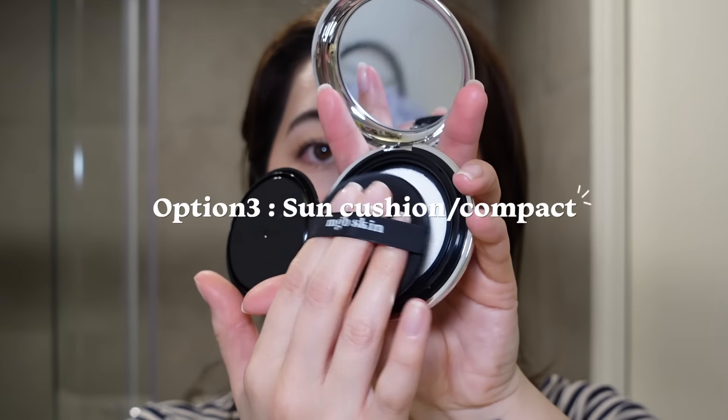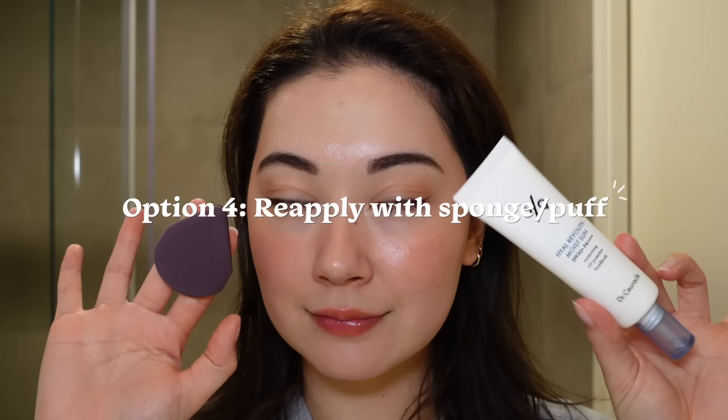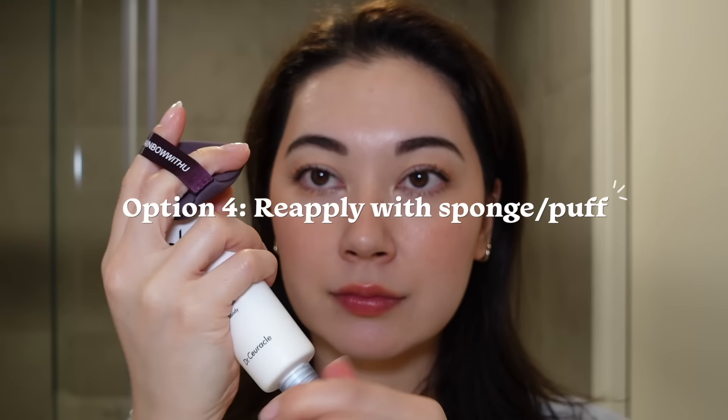Moving on to the third option: sun cushions or compacts. I can't personally recommend these too much because I just haven't found one I genuinely like using consistently. Most sun cushions use physical filters, which means they generally have a cast — it's like painting a white cast on top of your makeup, which doesn't look good and means not all skin tones can use them. It is an option, and if you've found one that works for you, great. I've heard good things about the Round Lab and the Skinny ones, but I haven't personally tried them.